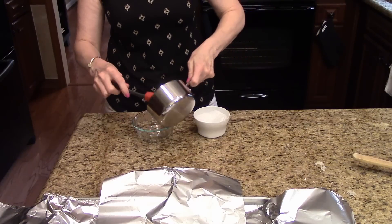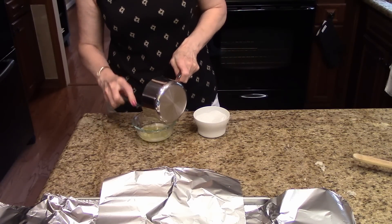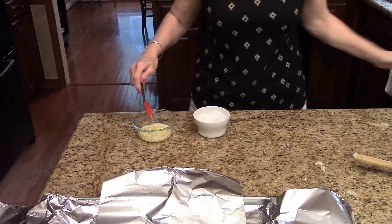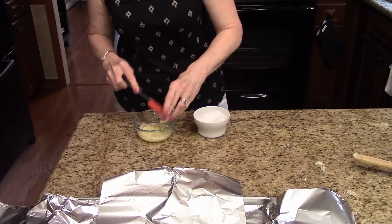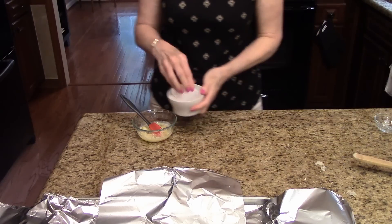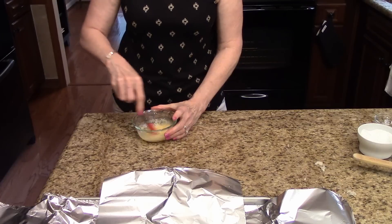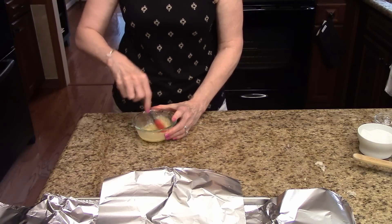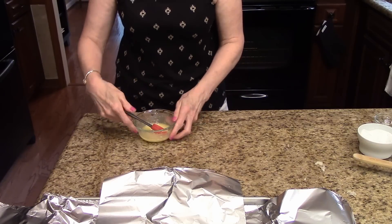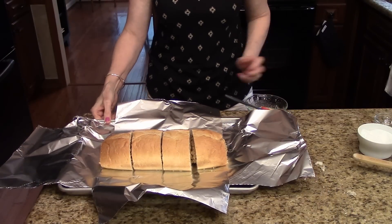I have my melted butter here and I'm going to pour it in this bowl. I'm going to stir in my garlic and a little bit of sea salt, just mix this together, and now I'm ready to finish it up and put it in the oven.